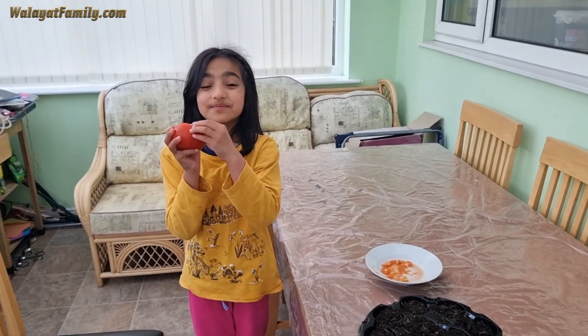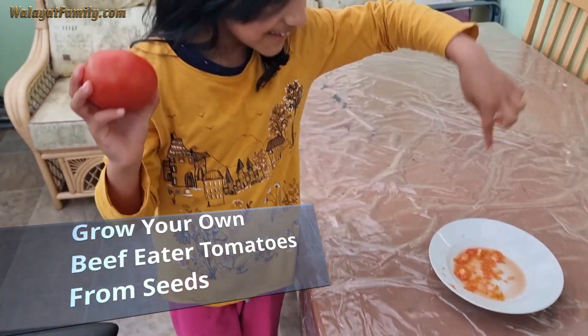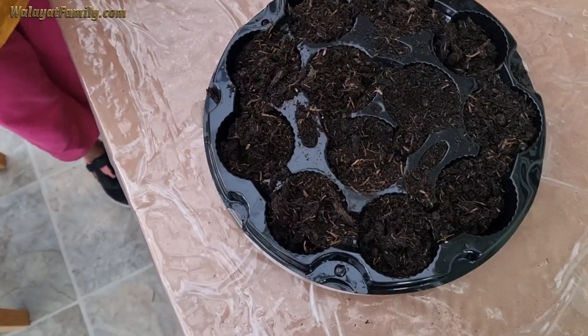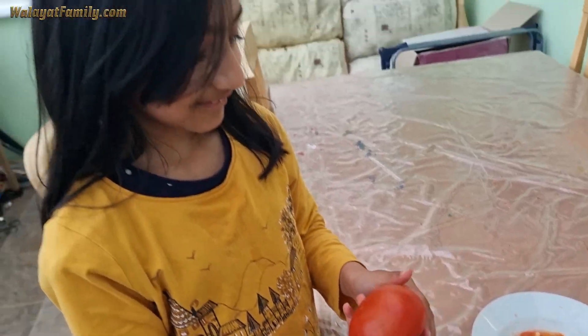Hi guys, today I'm going to be growing beef tomato seeds. So these are the seeds and this is where I'm going to put them. Beef tomato — that is a big tomato. That's bigger than your head.